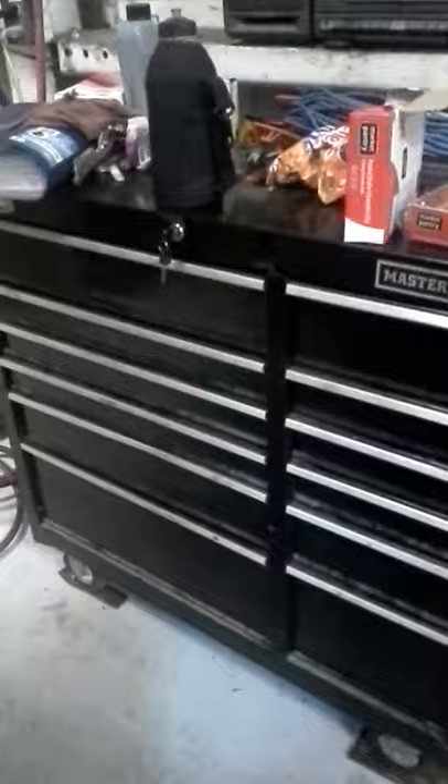We're going to do a quick tour of my US General 5-drawer cart. I also have the 42-inch top and bottom — that'll be a different video. And then I've got a Masterhand from Tractor Supply Company — that'll be a completely separate video if I ever decide to make one. Don't recommend that box at all.